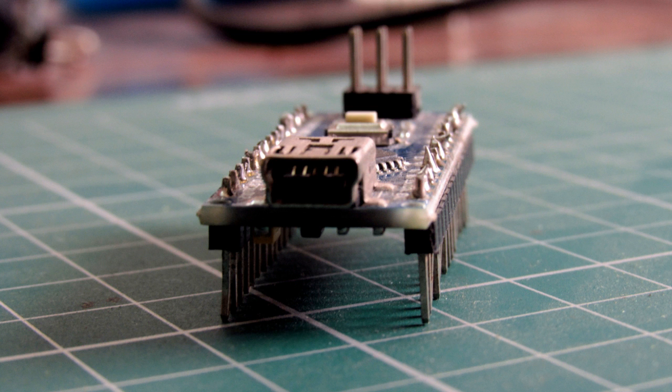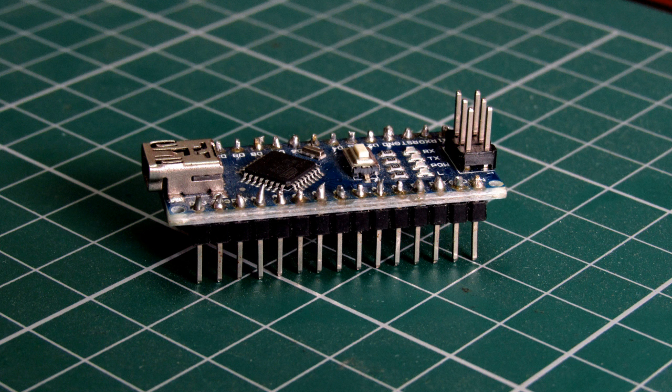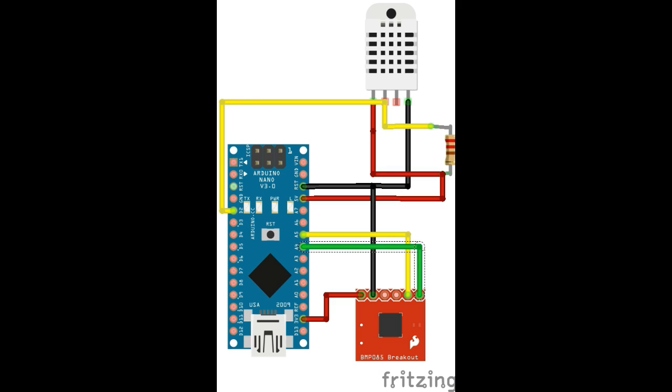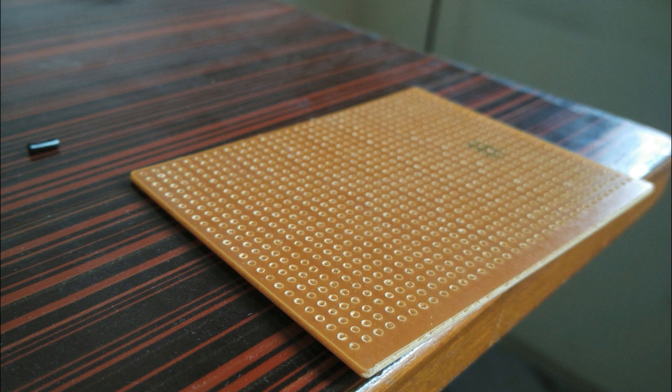We are using an Arduino Nano so that we can compact the project into a box. We made the whole circuit on a perfboard and then added the headers for the Nano, the BMP sensor, and the DHT sensor. The BMP sensor works on the I2C bus, which needs to run at 3.3 volts.